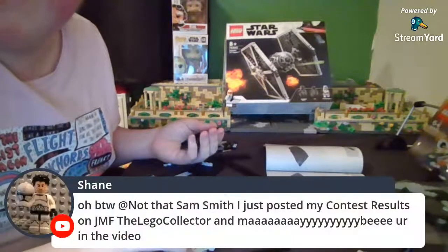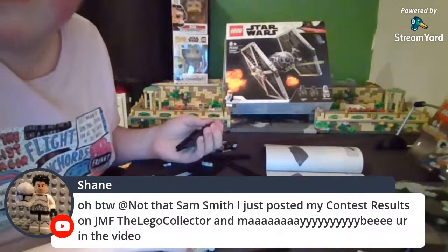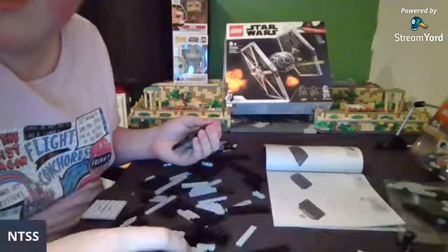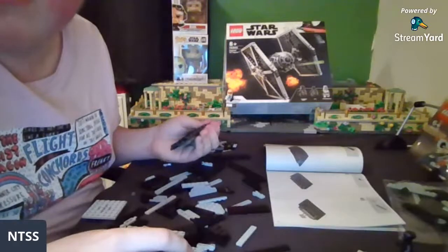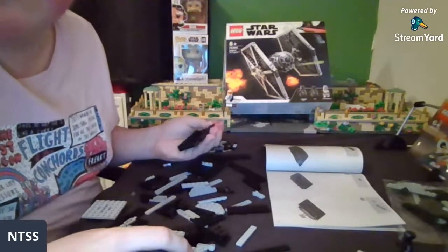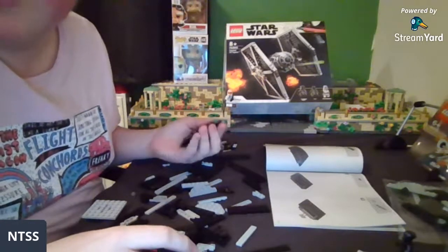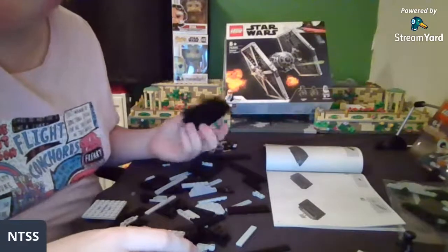Not That Sam Smith just posted the mock contest results on JMF — cool! Maybe you're in the video. I must say the TIE Fighter and Tatooine sets are the best of the wave.